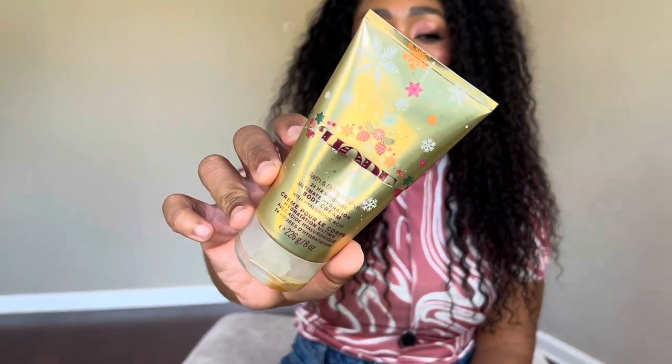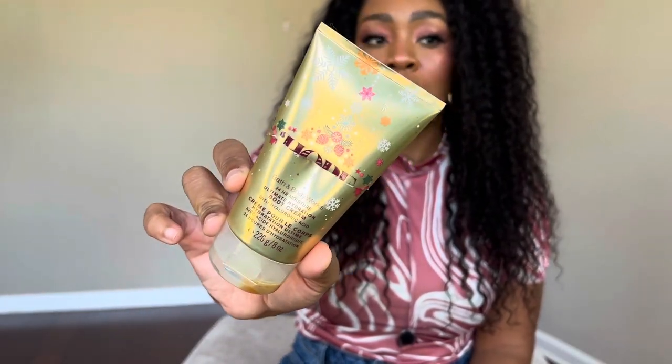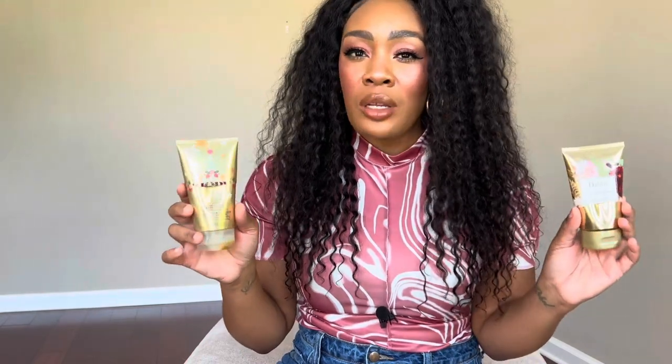I also emptied two more body creams from my Project Use It Up: Dahlia, which smells very close to Carolina Herrera's Good Girl and also similar to Coach Dreams Sunset — a sexy sultry pear tonka bean combo. I also finished Hope Winter Peach Marshmallow. I was super close to throwing these away because they were from 2021 and already yellow. When my body creams start turning super yellow, they make my skin itch and get clumpy, so I try to use them up within a year or two.